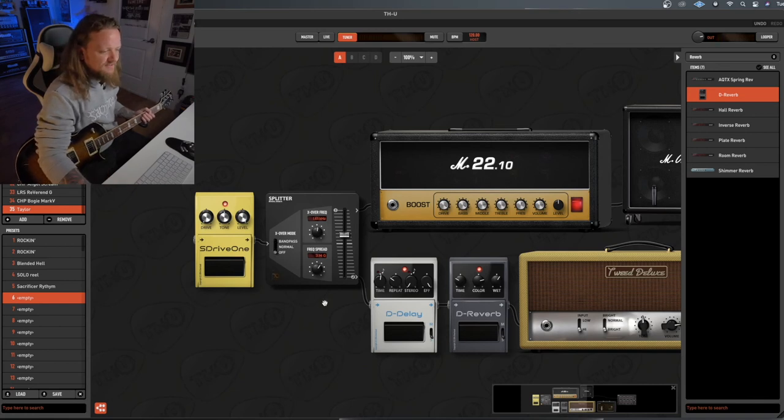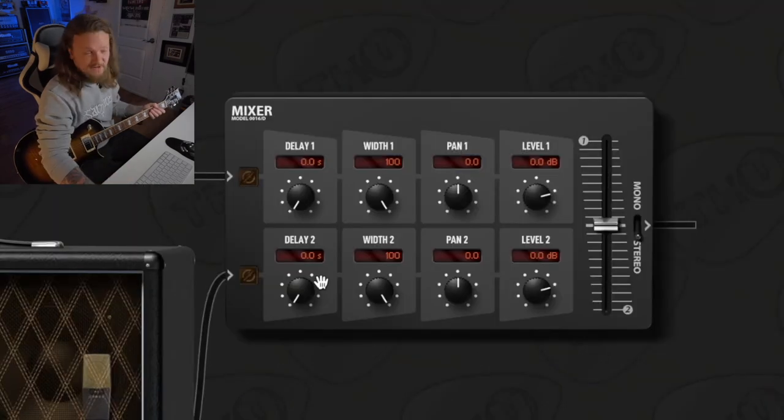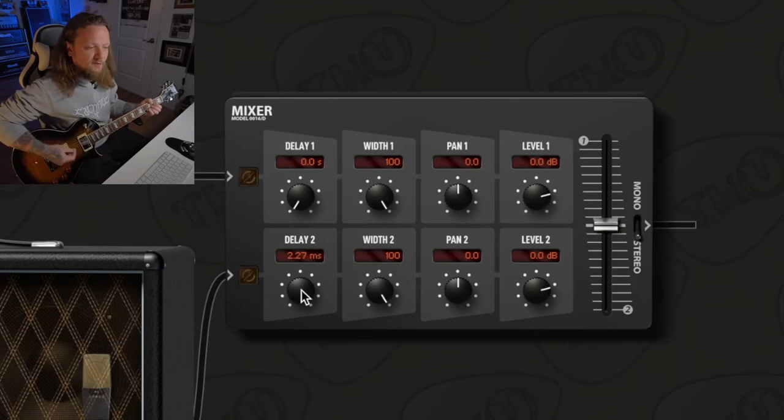Let's turn that off and go over to the mixer. The first thing you have on the mixer is the Delay, which lets you add latency into either one of these signal paths. This is really nice for fattening up the sound of your tone — let's crank the bottom one so you can hear it.